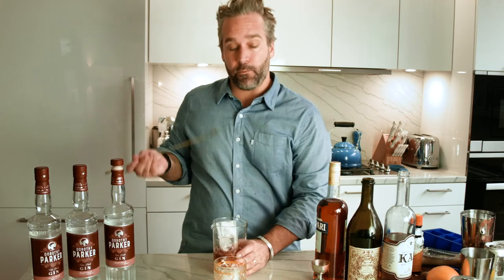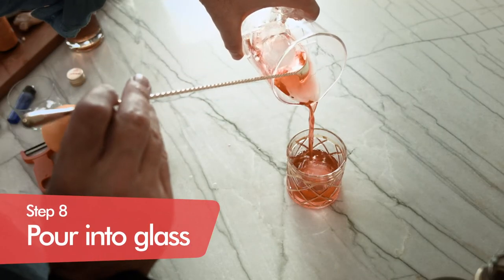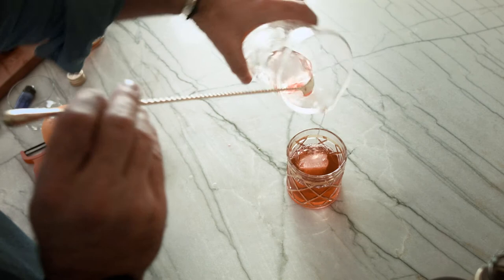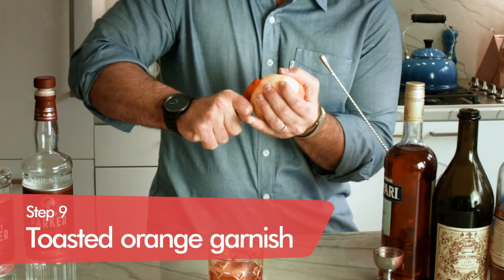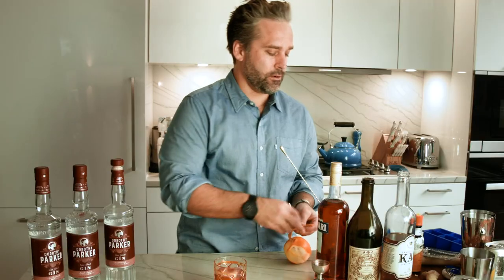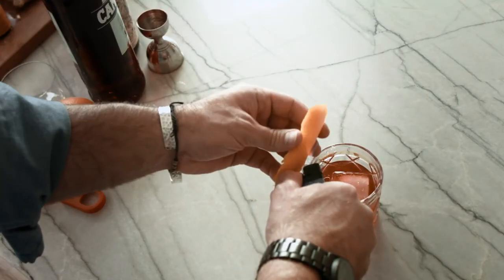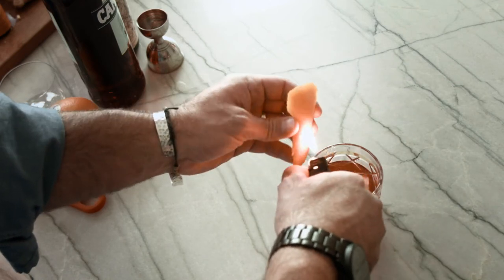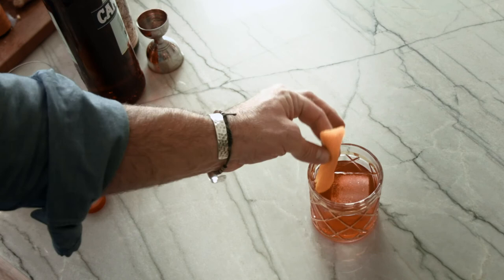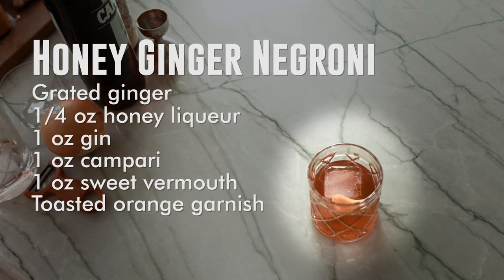Now we've stirred that enough, we're gonna pour it out into our glass. The Negroni — perfection. And finally you're gonna get a nice thick slice of orange. We're gonna toast it up a little bit. The reason why you see bartenders toasting up their citrus peels is because it releases the oils, making it simply beautiful. Honey Ginger Negroni.